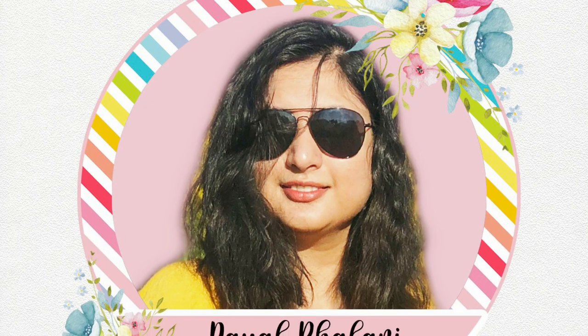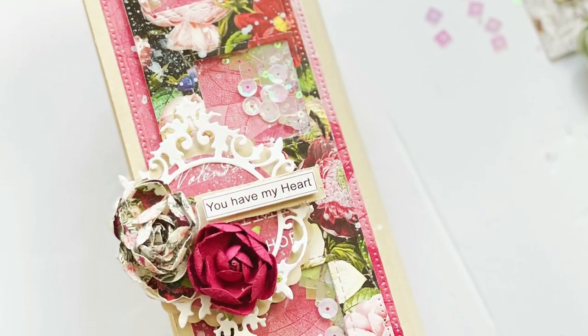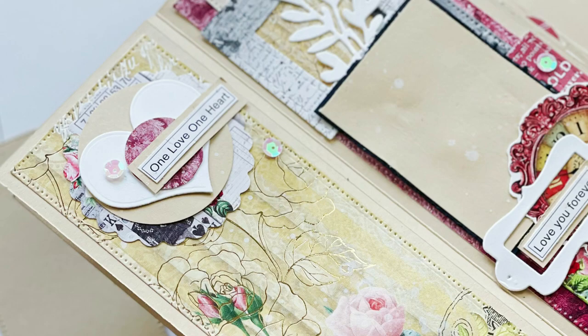Hello everyone, myself Payal, and I'm super excited to share with you my first tutorial as a Dress My Craft brand ambassador. Today I'll be sharing with you how to make a mini album with the Blooming Love paper pad.